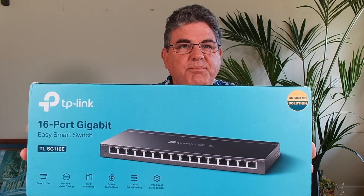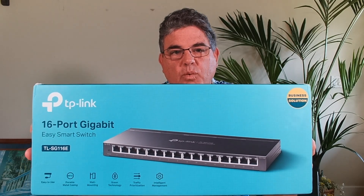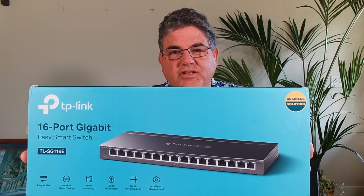Aloha, this is Matt Darnell with Comtel.cloud — like up in the sky. Today we're going to be looking at this switch from TP-Link, the TL-SG116E. We've already done an unboxing on this, so let's go ahead and take a look.